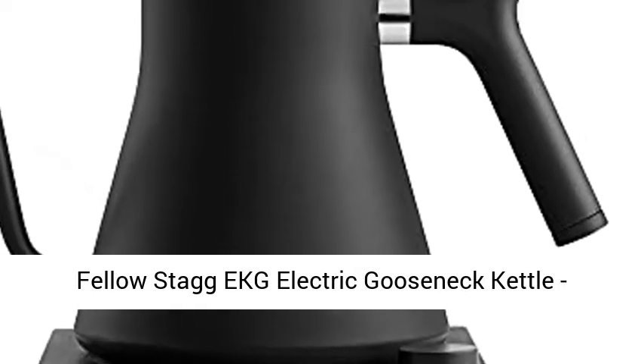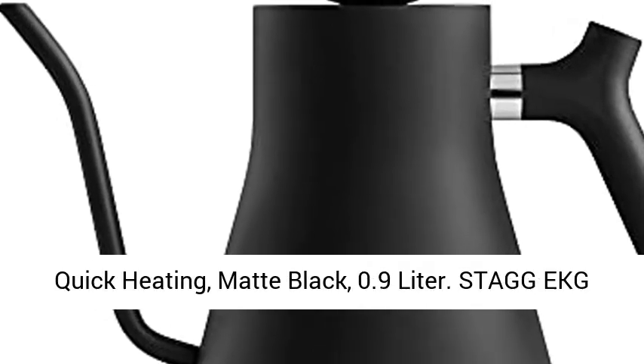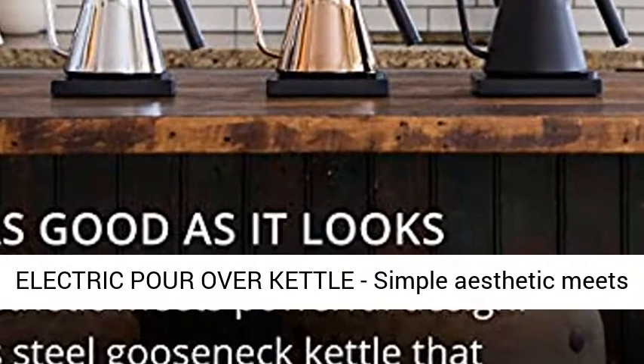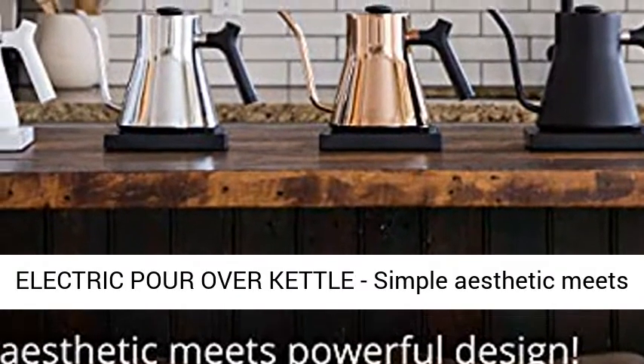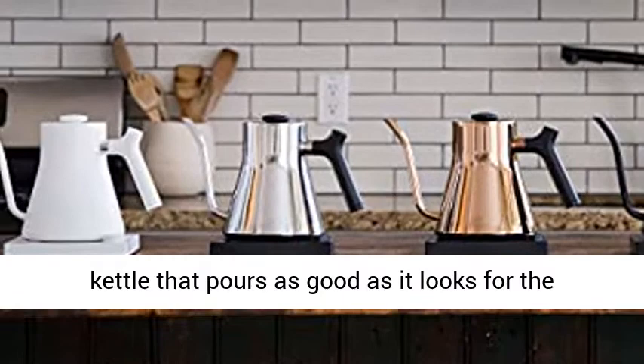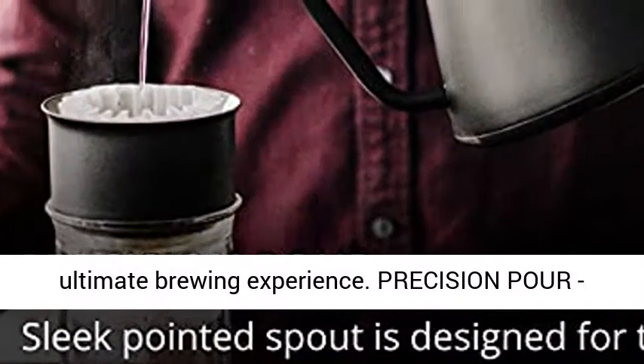Staggy KG Electric Gooseneck Kettle, Pour Over Coffee and Tea Pot, Stainless Steel, Quick Heating, Matte Black, 0.9 Liter. Staggy KG Electric Pour Over Kettle — simple aesthetic meets powerful design. A stainless steel gooseneck kettle that pours as good as it looks for the ultimate brewing experience.